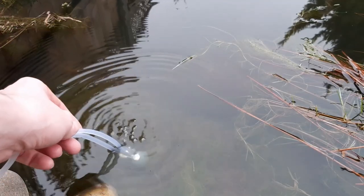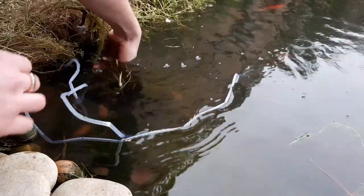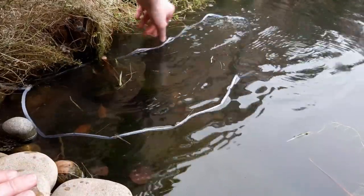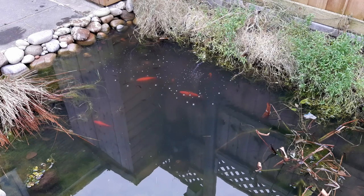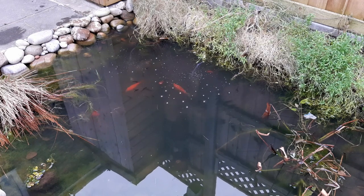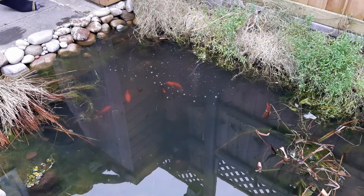It's worth stating that the reasons for algae build-up in a pond are usually too much light, too much nutrients, or too many fish — and not the lack of oxygen — and I'm aware of that. However, I did see some discussions online debating if aeration helps, so I thought I'd test it at least. Plus it was the winter so there's not much else to do. So let's see if it made any difference.